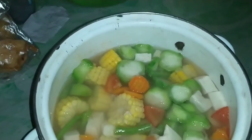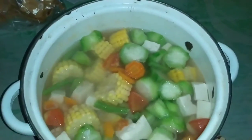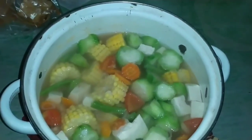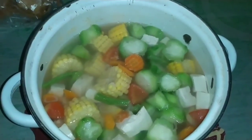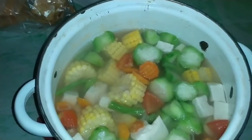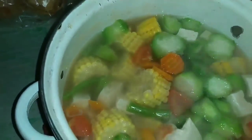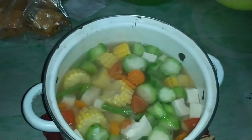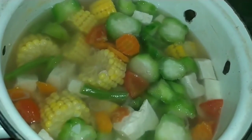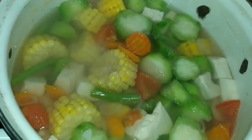Okay everyone, this soup is ready! This is my tutorial — a simple cooking process and inspiration for everybody. Thank you for watching, don't forget to like, subscribe, and see you next time, bye bye!